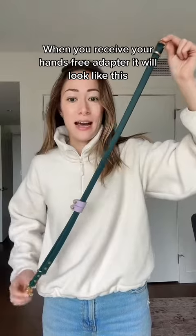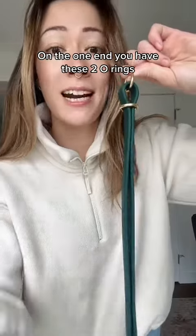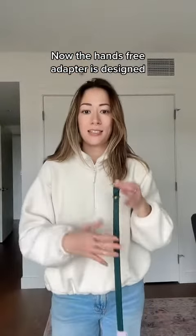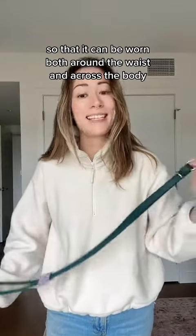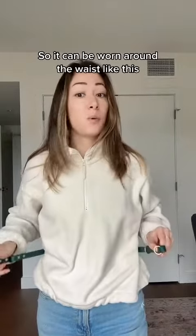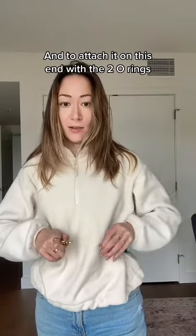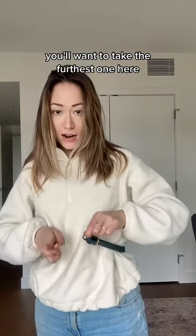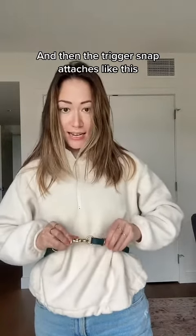When you receive your hands-free adapter, it will look like this. On one end, you have these two O-rings, and then on the other, there is a trigger snap. The hands-free adapter is designed so that it can be worn both around the waist and across the body. So it can be worn around the waist like this, and to attach it on this end with the two O-rings, you'll want to take the furthest one here, and then the trigger snap attaches like this.